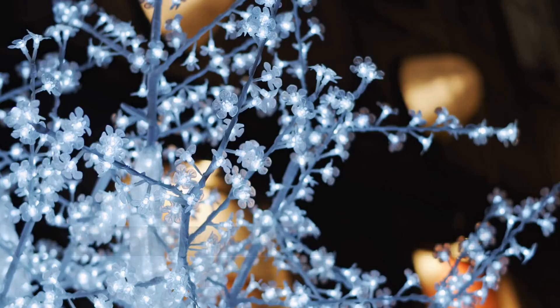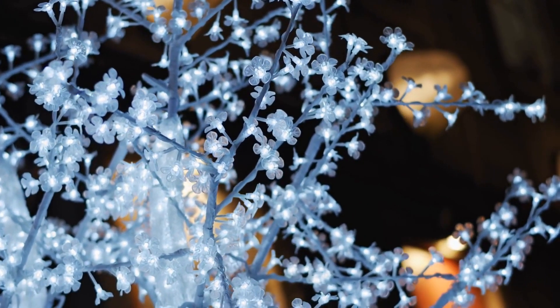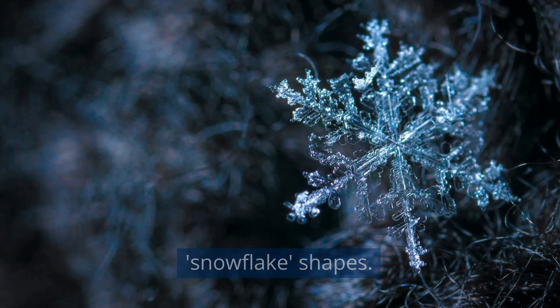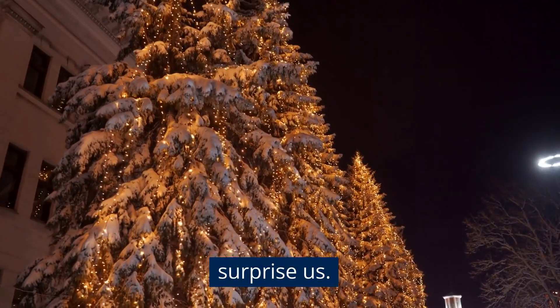Then hold them up to the light — these borax crystals are stunning and intricate, like snowflakes. Borax molecules are separated in warm water and move closer together as the solution cools, eventually forming beautiful crystal snowflake shapes. They are fascinating examples of how nature can surprise us.